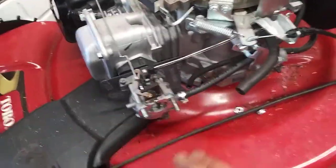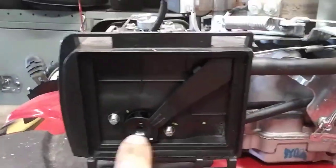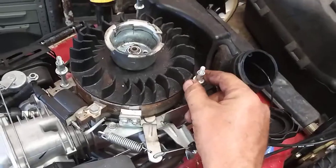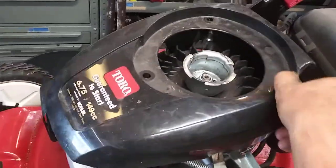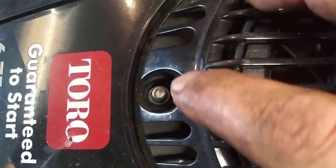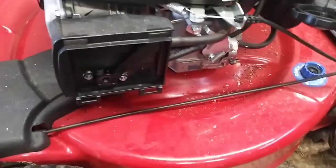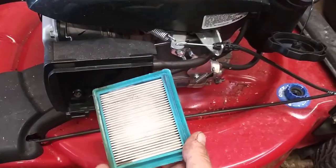Now put the air filter assembly back on — plug the hoses in and slide it back in place. Two 10 millimeter nuts. Reinstall the cover, making sure all the spacers are on it — sometimes they get stuck in the cover and fall out, so just make sure they're on it. Then reinstall the recoil. The spacers are important because the recoil goes outside of the spacers and sits on them, keeping you from squishing into the plastic. Put the air filter back on — if it's a little dirty just blow it out with an air hose; if it's pretty dirty, replace it with a new one.